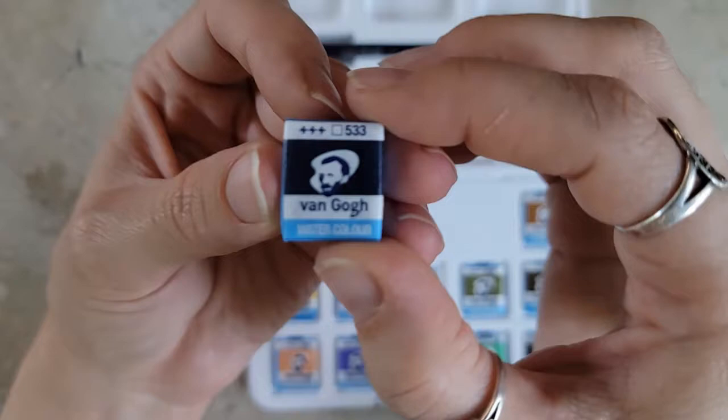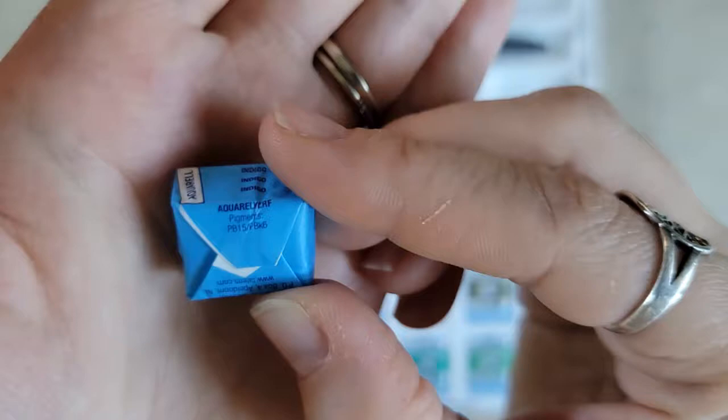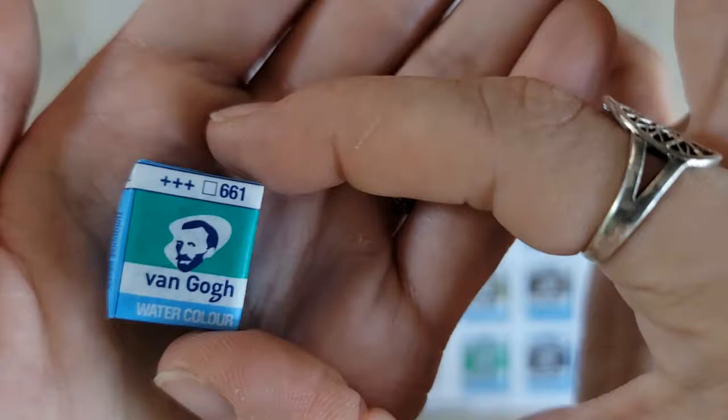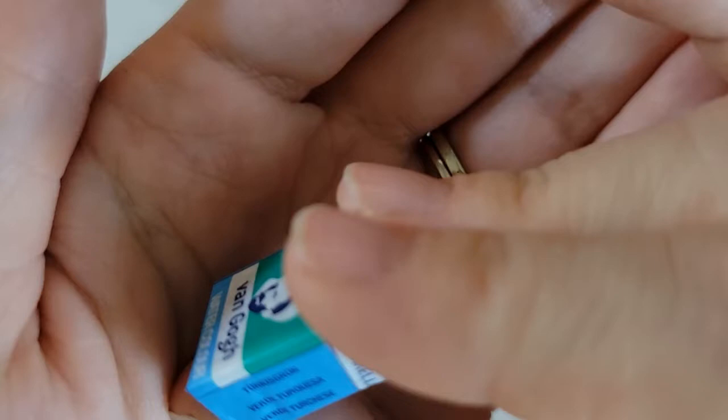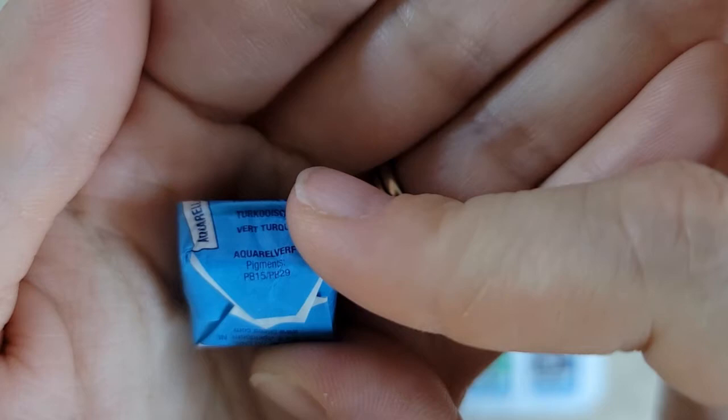Indigo — it's hard to see, it kind of looks black on here. We'll get a better indication once they are swatched. This one is PB15 and PBK6. The next one is kind of blue-green — number 661, Turquoise Green. The pigments are PB15 and PV29.